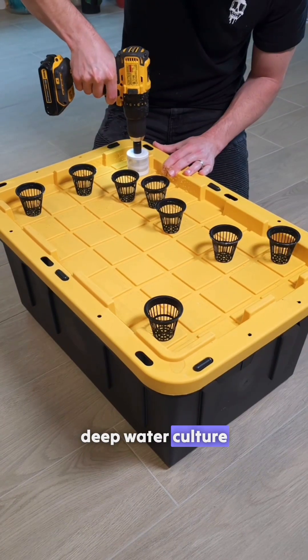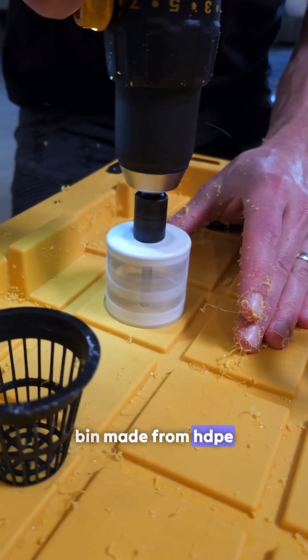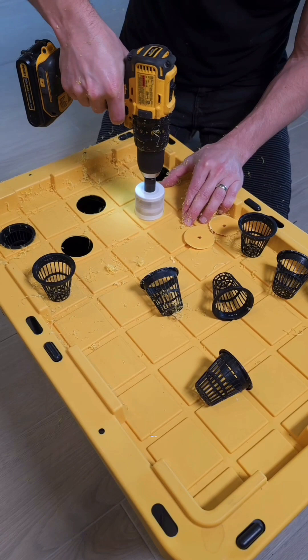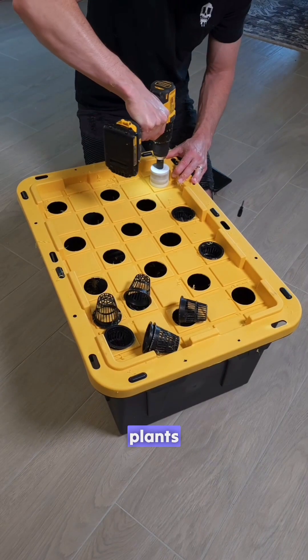How to build a DIY deep water culture system for plants. We start with a bin made from HDPE. Using a two inch hole saw we cut spaced out holes in the lid. These holes will later house our net cups and the plants.